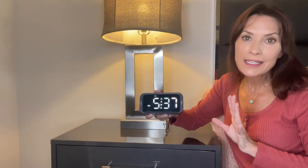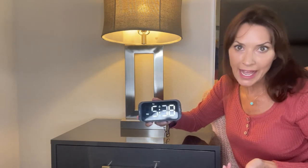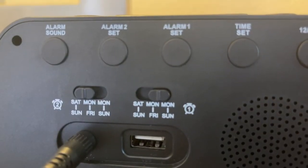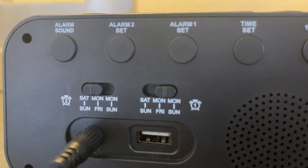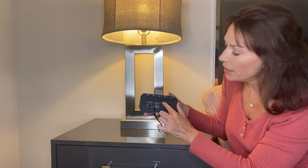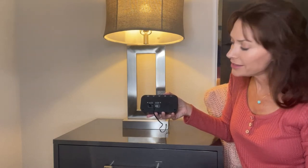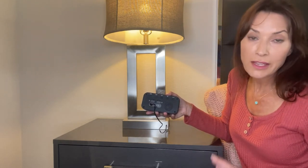Here's another convenient time-saving feature. You can set your alarms for multiple days of the week, so you don't have to reset your alarm every single day after it goes off. You can set the alarm for seven days a week, five days a week, or the weekends. On the back of the alarm clock, for both alarm one and two, you have the ability to toggle between the three options: Saturday through Sunday, Monday through Friday, or Monday through Sunday. I want alarm one at 7 a.m. set for five days a week, so I toggle to Monday through Friday. For alarm two at 9 a.m., I just want that for the weekends, so I toggle alarm two to Saturday through Sunday.